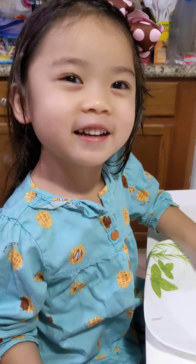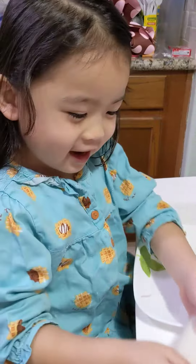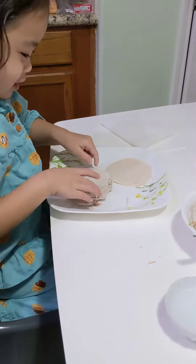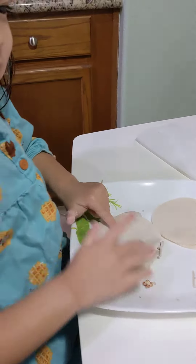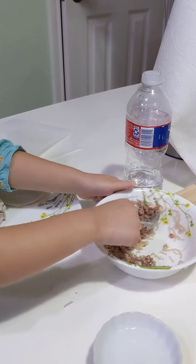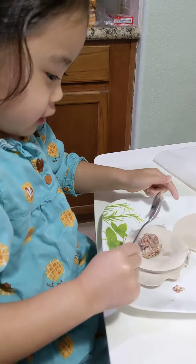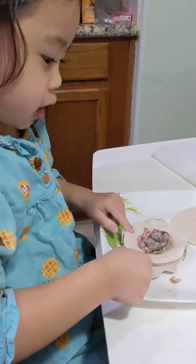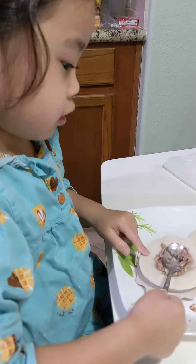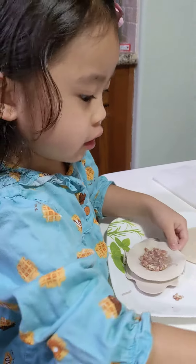Hi guys, I'm going to teach you how to make dumplings. After that you need to put some meat. This one is my favorite — dumplings. That's why I'm always making this. There you go.